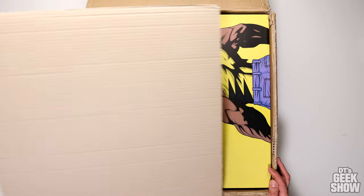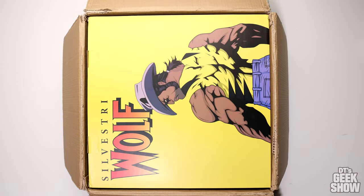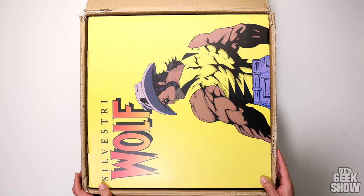This one is a custom, and I was able to find it for below retail. We've got a nice art box right off the bat.